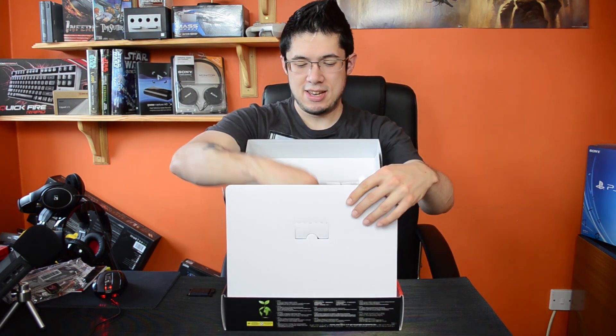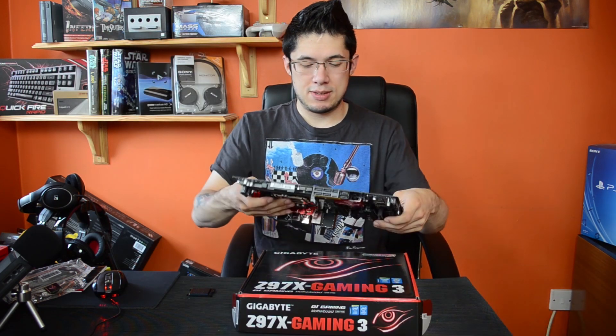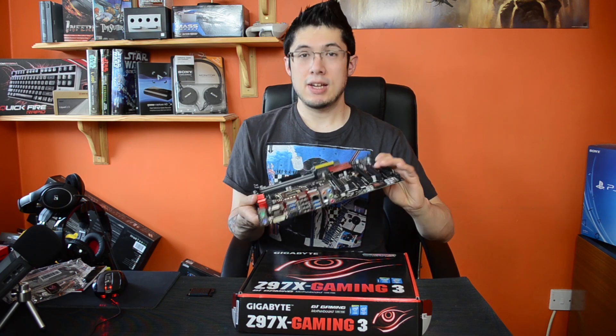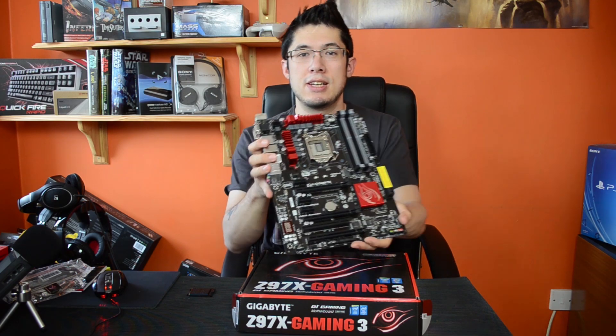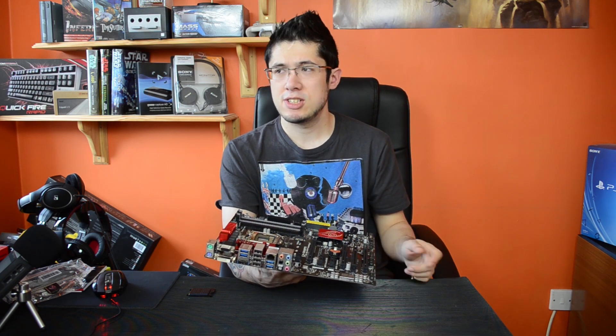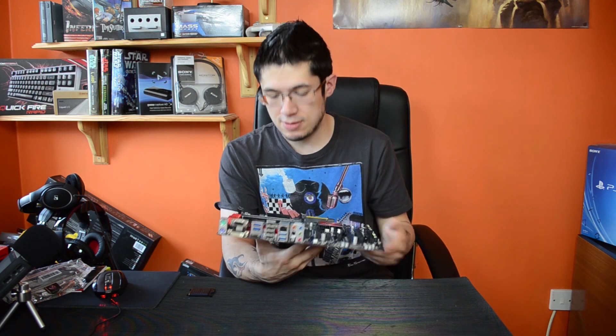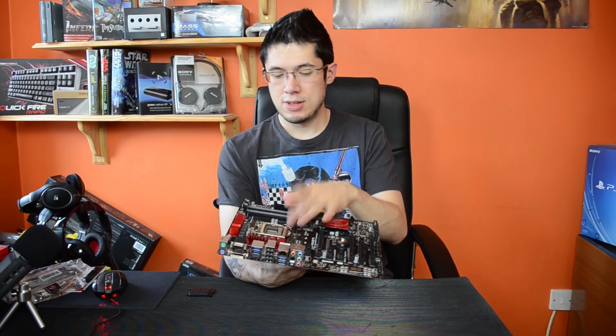Inside we have the motherboard itself. It's using socket 1150, so that's the Haswell 4th generation and the 5th generation. I think Broadwell will also be on the same socket. It's right there — isn't that nice?